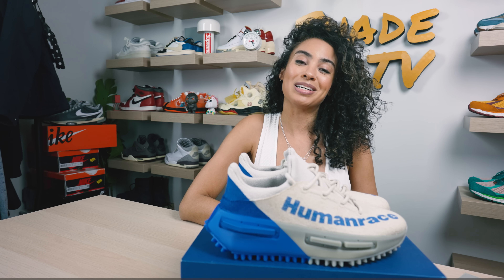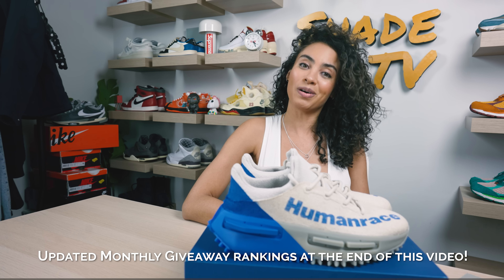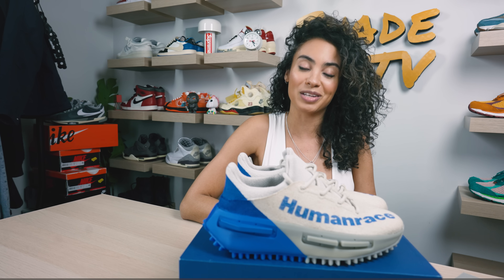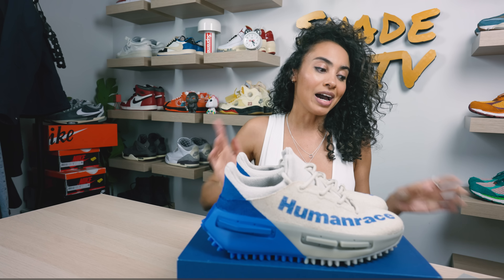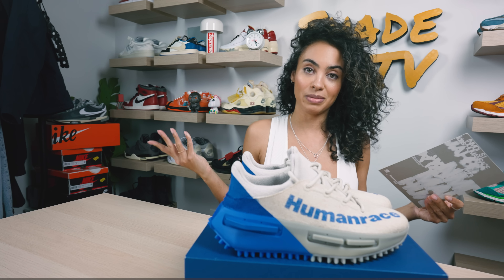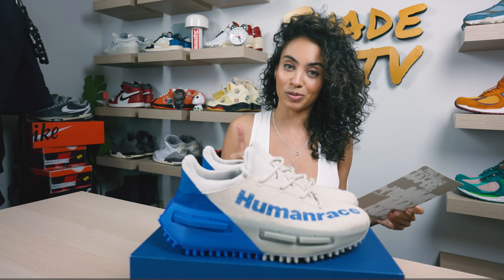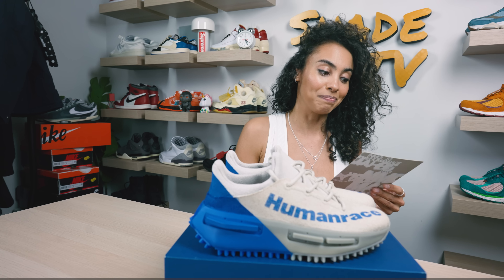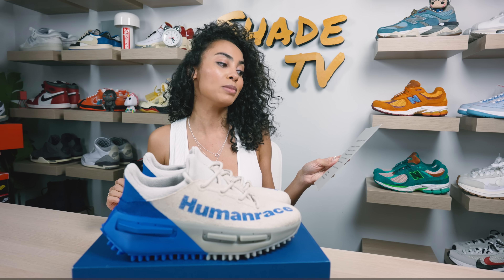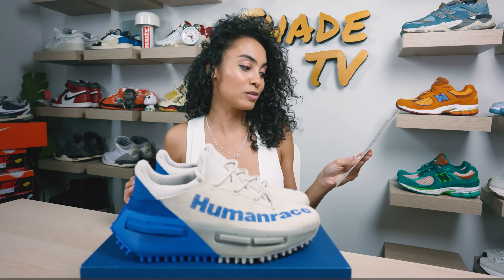Today we're talking about a special sneaker that will be releasing tomorrow on the Confirmed app, so definitely set your alarms — you're not going to want to miss out on these. I was fortunate enough to find this box in my mailroom and I was super excited to open it. I was so surprised when I saw these. There's a note in here that says: 'Marissa, you're in the MOB — introducing a new footwear silhouette by Adidas and Pharrell Williams Human Race: the NMD S1 MOBs in Oatmeal Blue Corn. Your Adidas Originals fam.'